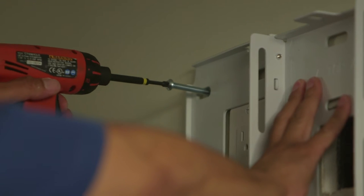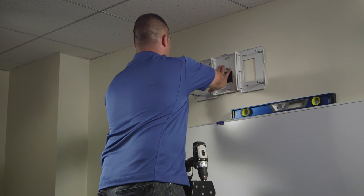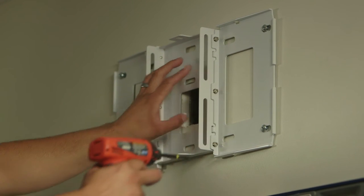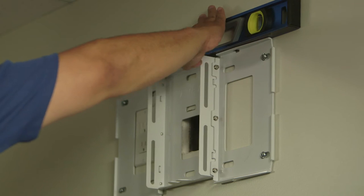Make sure the wall plate is level and begin attaching the plate to the wall.